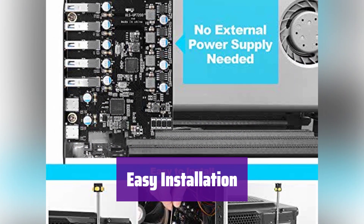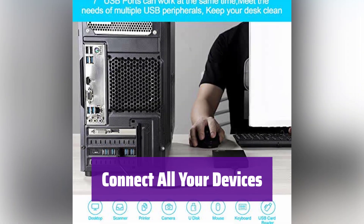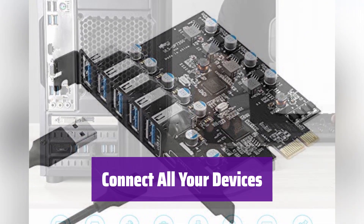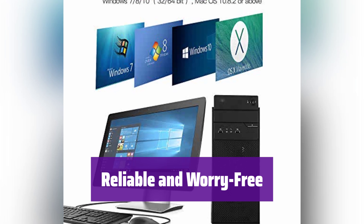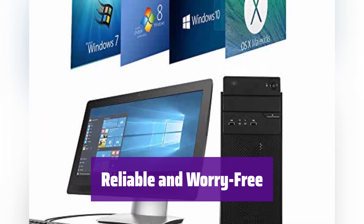Drivers are included for Windows XP, Vista, 7, and 8. Connect your keyboard, mouse, external hard drives, and more. It's the perfect solution for expanding your computer's USB capabilities. We offer a 2-year product care warranty and 24/7 customer support. Buy with confidence.